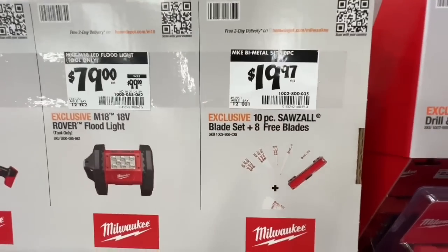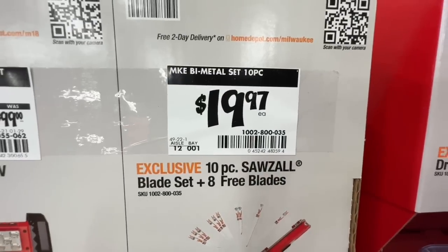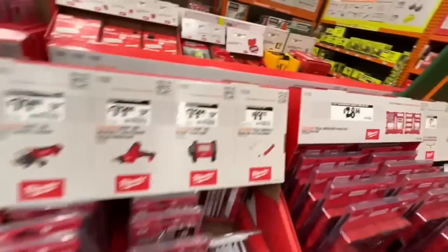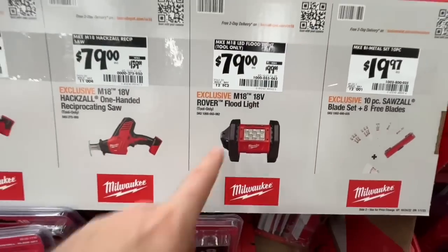$19.97 for the 10-piece Sawzall blade set plus eight free blades — 18 blades total for $19.97, which includes a carrying case. $79, down from $99, on the M18 LED floodlight.